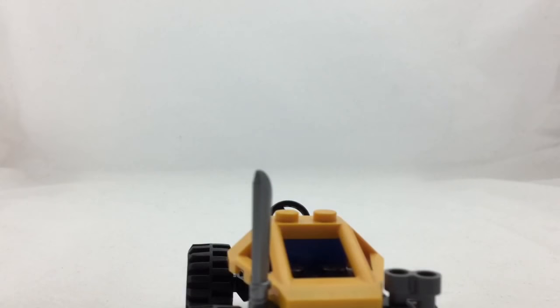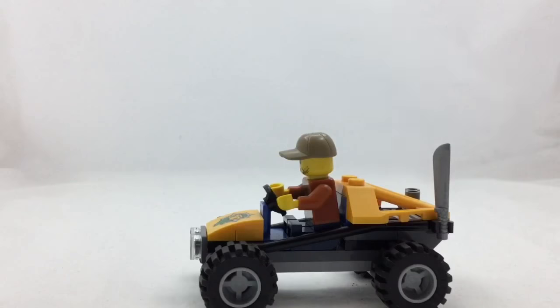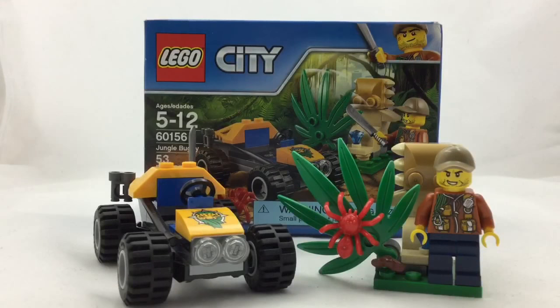There is our Jungle Buggy set with his nice buggy and car. I do think this is a very nice set and you get the best for your buck, so I do recommend getting it. I hope you guys liked this Lego review. Please comment down below what your favorite part of this video was. Subscribe and I will see you next time on the Lego King Channel.